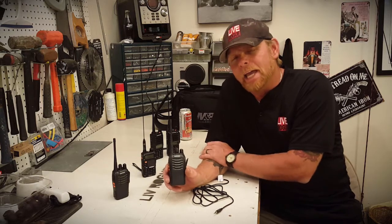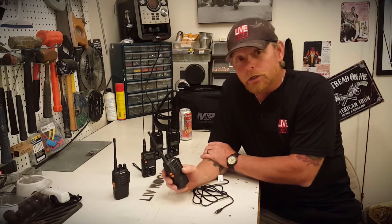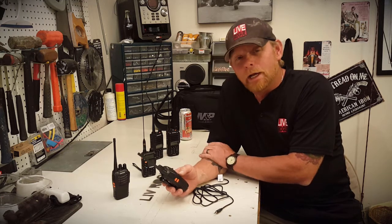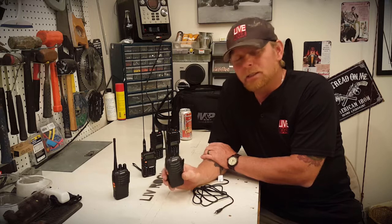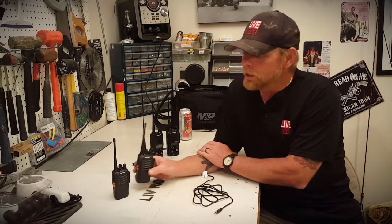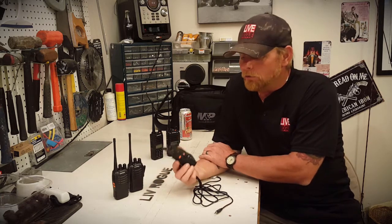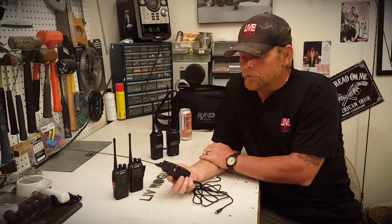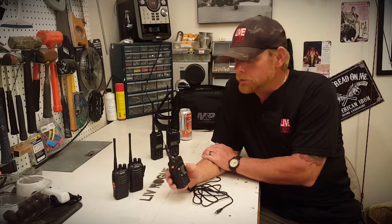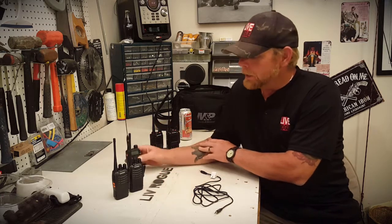For demonstrations I'm using these less expensive radios. This is the BV-888 — still a good radio. They're 4 watts, dual band. The biggest thing about them is they have to be programmed with a computer, you can't do it by hand. And my old faithful here, the BB-5, probably one of the most popular radios — this is what I use mainly.